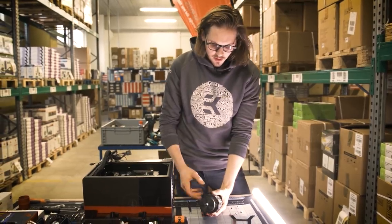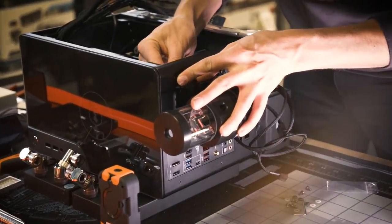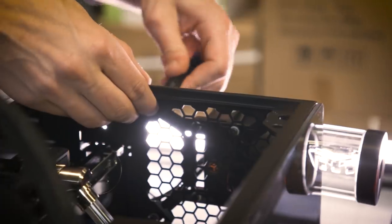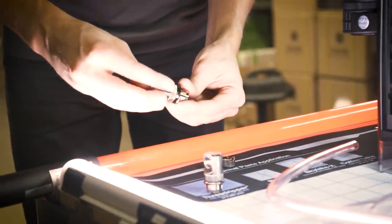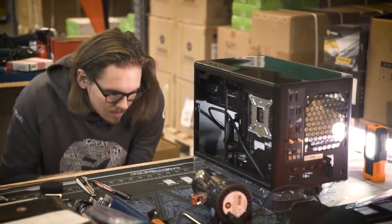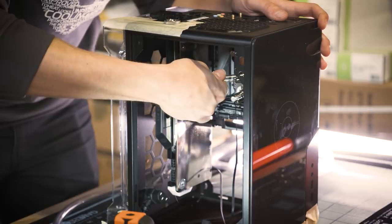This is the pump I chose for this build. It's a pump and reservoir combo based on the D5 pump, which is quite large, but I like it because it's easy to work with and very quiet when operational. You can fill this with water and easily get the bubbles out of your loop.